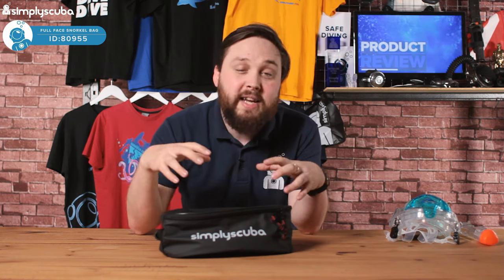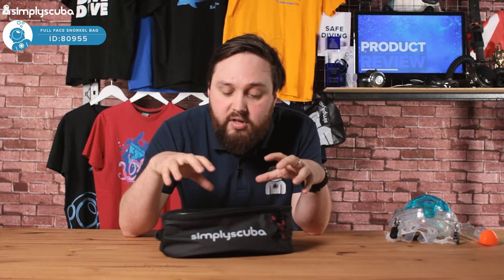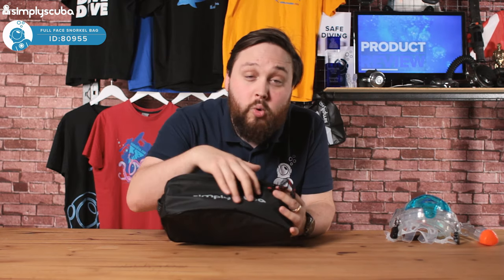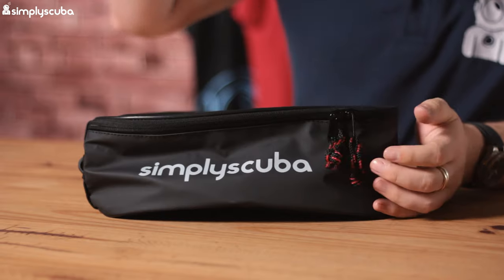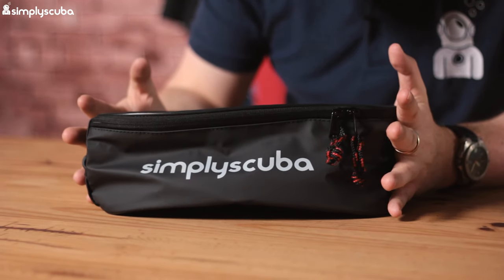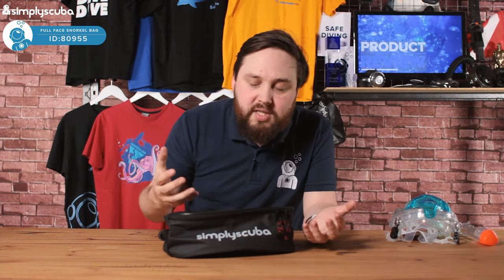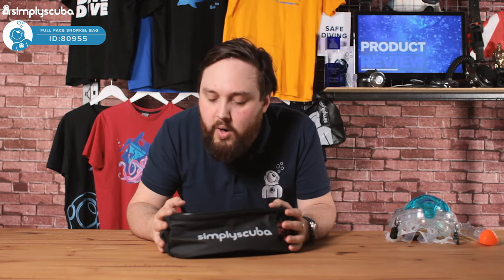All of the panels are made out of a padded material, so you've got some foam padding in there to protect it from bumps and scrapes. The material itself is actually water resistant, so water is just going to splash off of this. It's not waterproof obviously because of the zipper, but it's going to protect it from a bit of water as well.